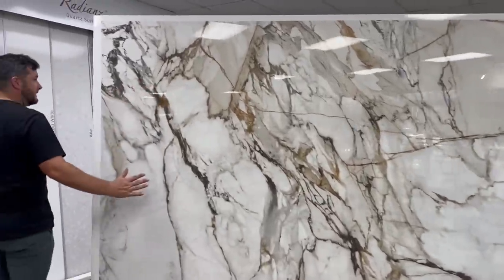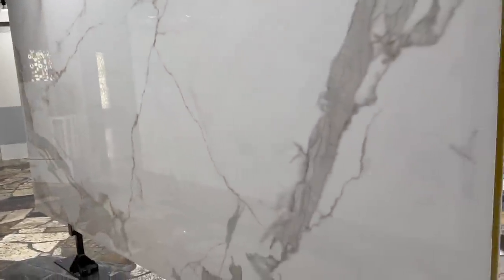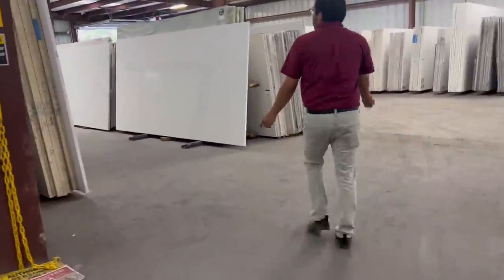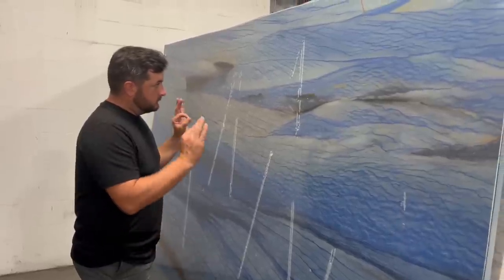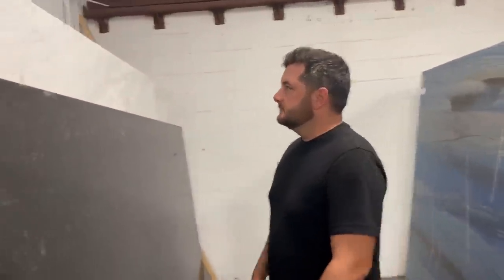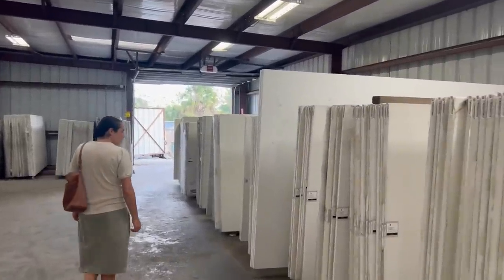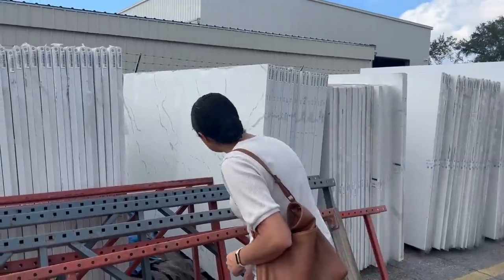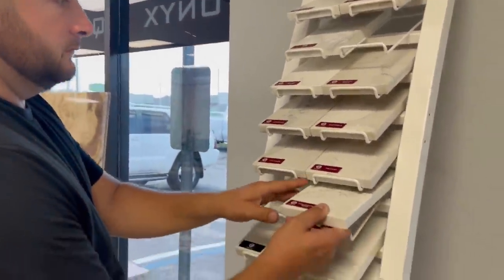That would make a statement with our green cabinets. This one — it's not bad, though on camera it looks more pronounced than it actually is in person. I think I'd want them to be maybe a tad less tan. The one we came to look at specifically was all bundled somewhere so we couldn't see it — we may wait until we can see it properly.